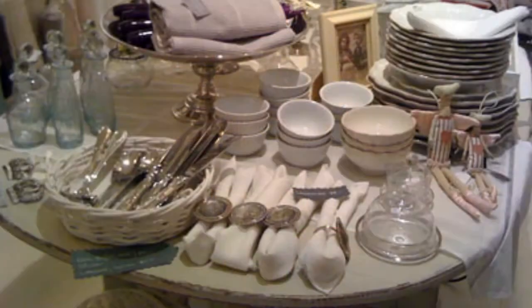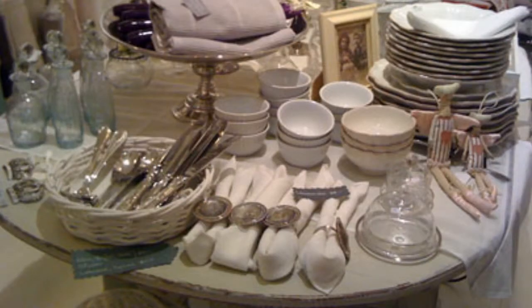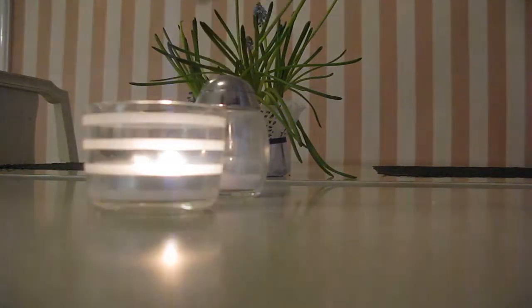Everything should preferably be organic. After laying everything out and putting napkins, cutlery, glasses, coffee and tea cups, bowls and plates on the table, the hosts walk around and light all the candles for a more enjoyable and relaxing atmosphere.